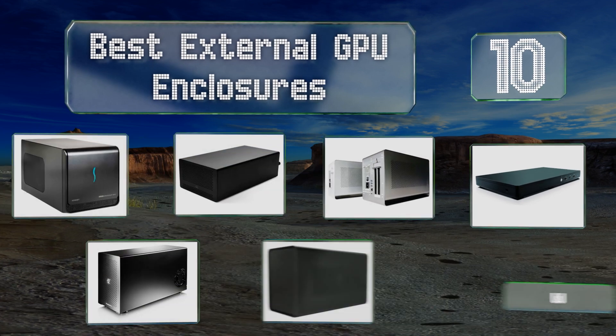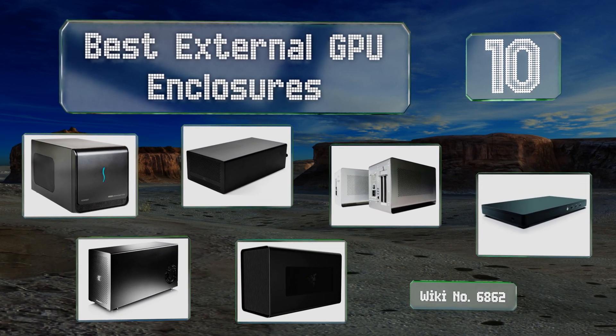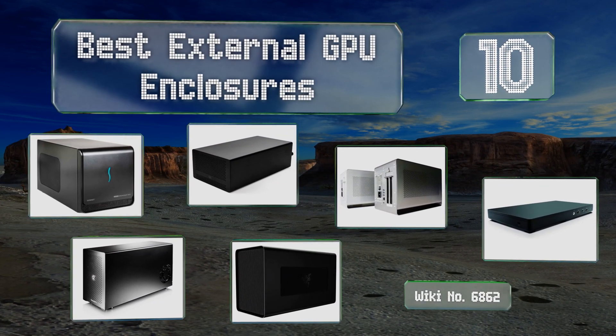EasyVid presents the 10 best external GPU enclosures. Let's get started with the list.